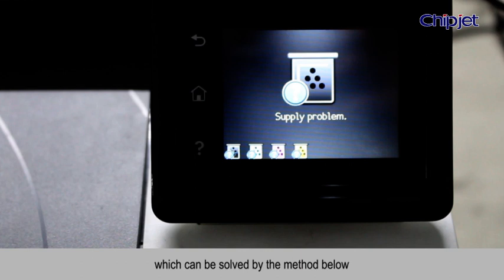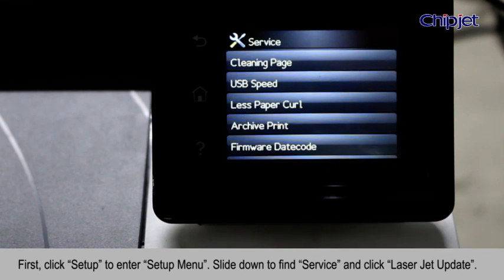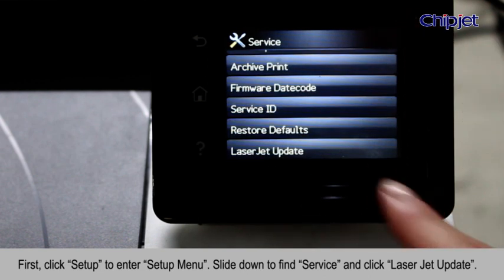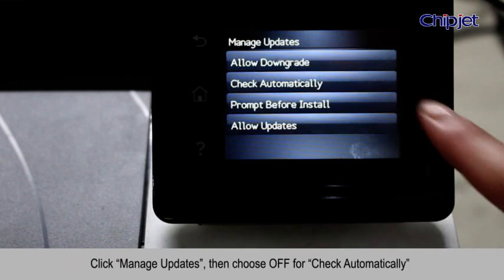which can be solved by the method below. First, click Setup to enter the Setup menu. Slide down to find Service and click LaserJet Update. Click Manage Updates, then choose Off.